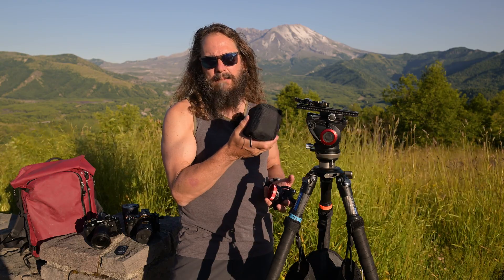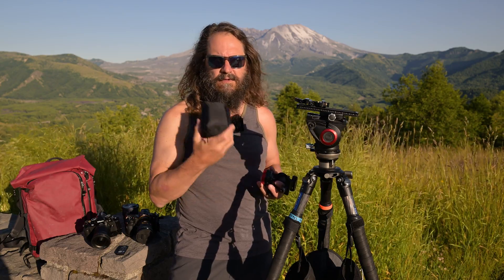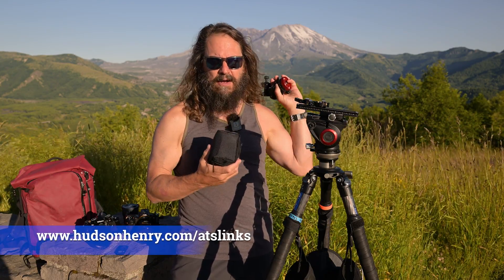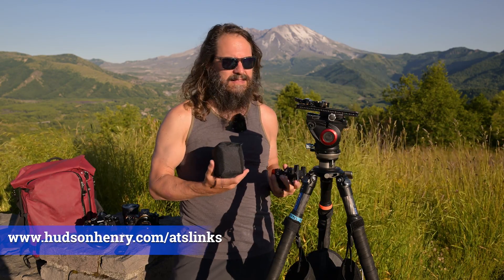The Acratech panorama head that I put on my custom-built ultralight tripods also works just as well. If you're interested in links to any of this gear that I use, stand by and recommend, you can always run over to hudsonhenry.com/ATS-links and look at the night photography and lighting section. You can also click right here and that'll take you right there.